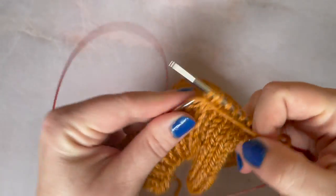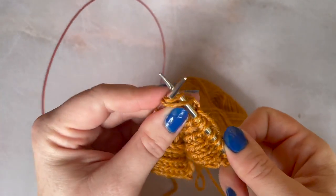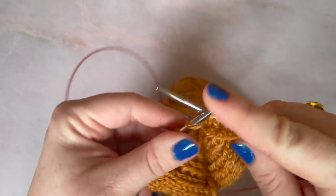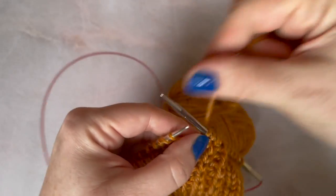Then I'm going to purl one, move my yarn to the back, brioche knit through both of those, and carry on to the end.